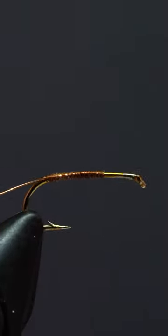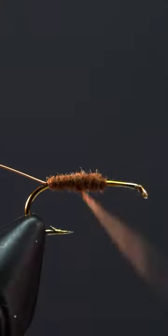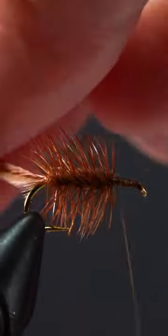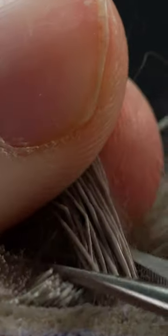Attach some small copper wire. Now create a slightly tapered body with super fine brown dubbing, and attach one brown dry fly hackle feather. Wrap the feather back in open spirals, then lock it into place by wrapping the wire back up to the front.